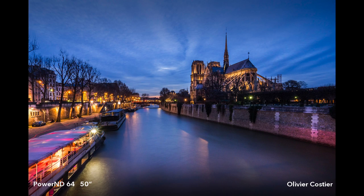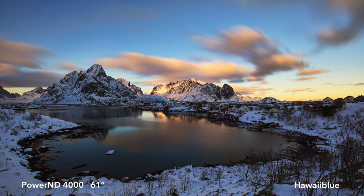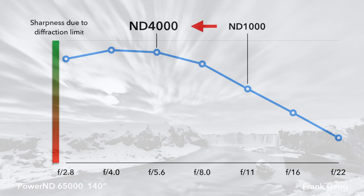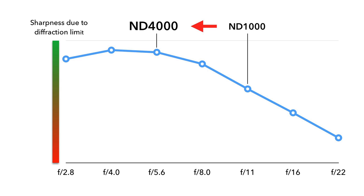The ND64 filter is typically used in low light conditions, such as dusk and dawn. The ND4000 filter can be used to further slow down shutter speeds to minutes during dusk and dawn conditions, or to a few seconds during daylight. The ND65000 filter can do magic on a bright day, allowing photographers to expose up to several minutes or more.